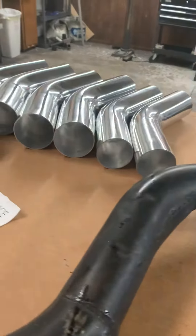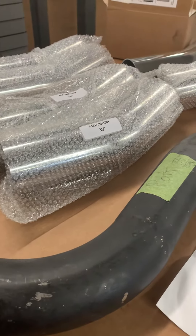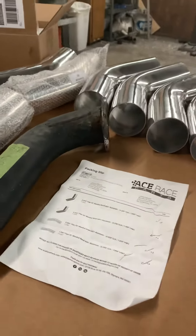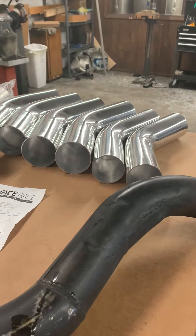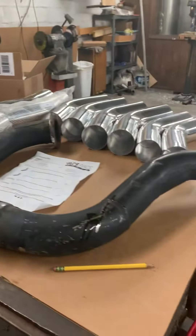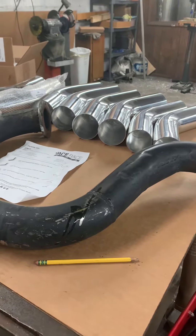I did manage to confirm that all of the parts as ordered came in, so we got that far. I've got a customer bringing a surveyor in on his boat today — I don't know how long that's going to take. I'm hoping to get back to this this evening; if not, you'll see the progress that I'd hoped to get this week on Monday.